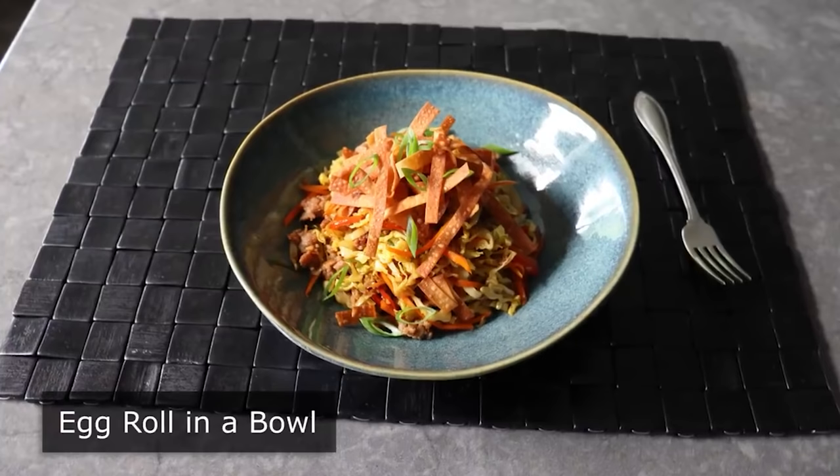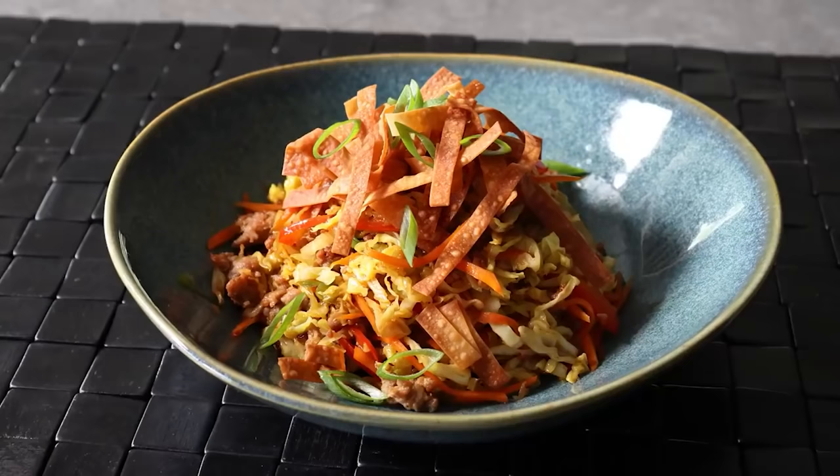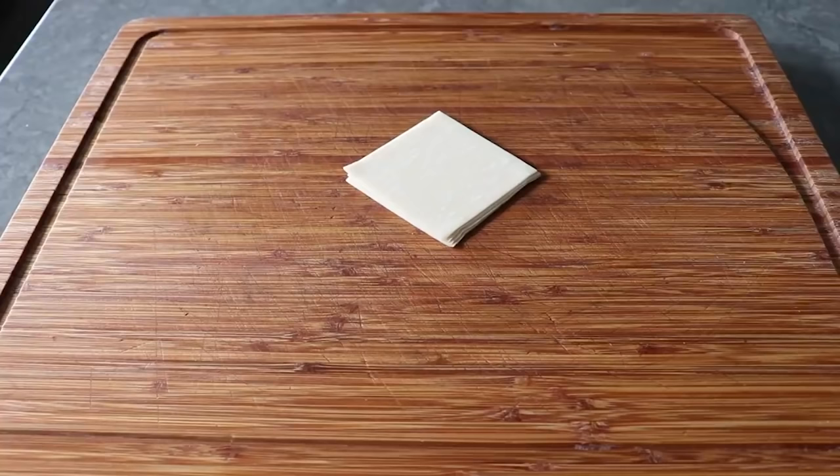Egg roll in a bowl. You might think this was invented to avoid all that time-consuming wrapping and messy deep frying, but it wasn't — it was invented by the keto people, because they can't eat egg roll wrappers. But you know who can eat egg roll wrappers? This guy. So instead of what's really egg roll filling in a bowl, we are going to do the real thing in all its tasty and textural glory. To get started, let's prep what makes this version so vastly superior: some crispy fried wonton strips — except we're not going to fry them, we're going to bake them, which is way easier and less messy.